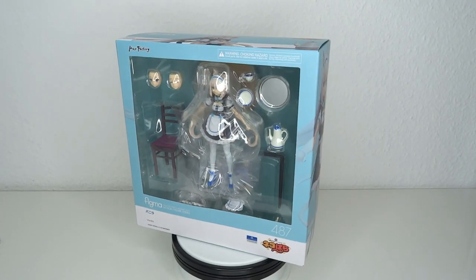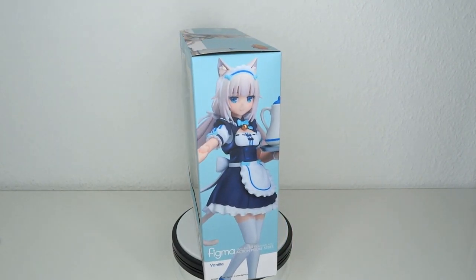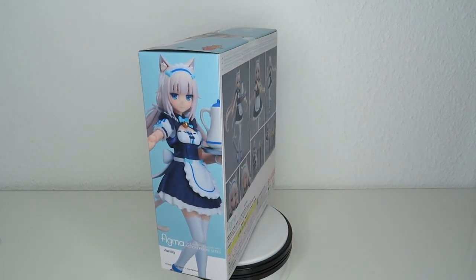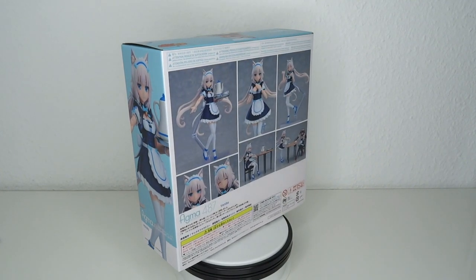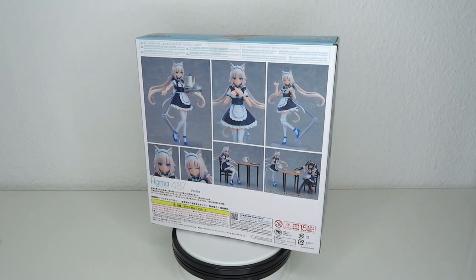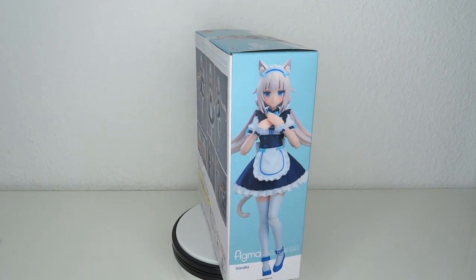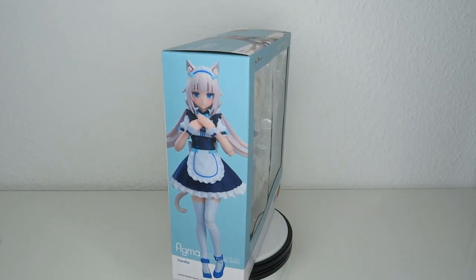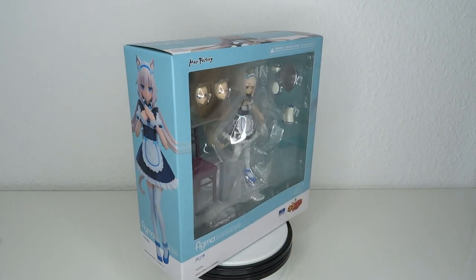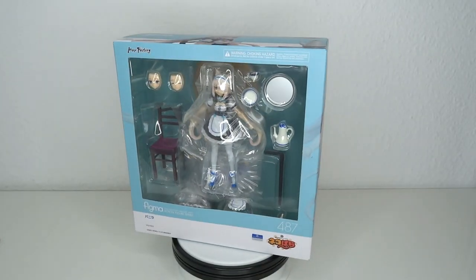Hello and welcome to another figure review. Today we're going to have a look at the Figma number 487. From Nekopara, it's Vanilla. It's a cat girl in a maid uniform. What more do I need to tell you? I've never seen an episode of Nekopara, but I love the designs and it looks like both of them are coming with a ton of accessories. Did I say both of them? Yeah, that might be something else in the future. Let's have a look at this one.